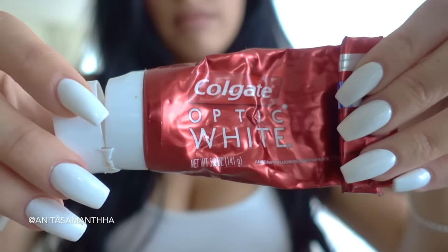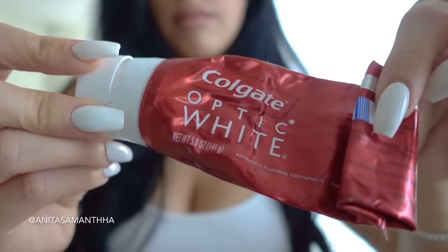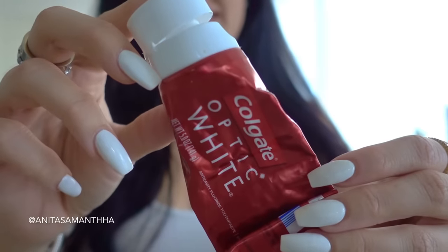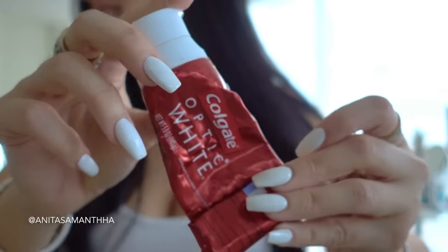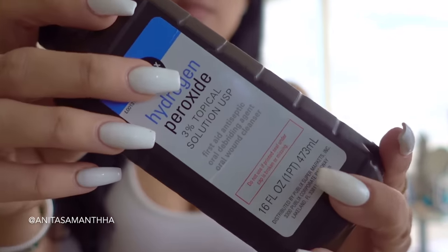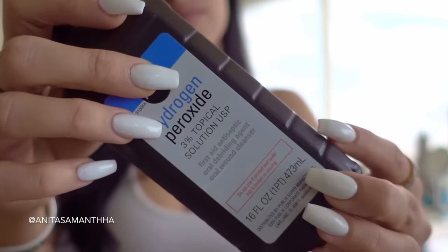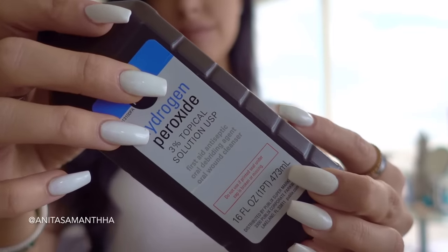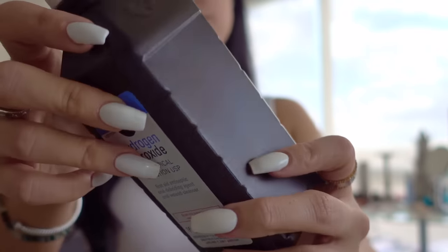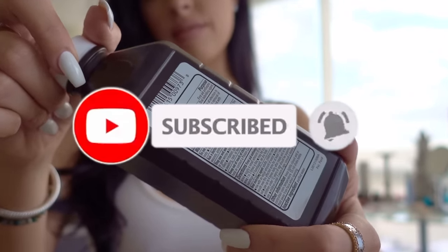Next you'll be needing a toothpaste — I've been using the Colgate Optic White, just for the mintiness as well as the natural purpose of toothpaste to remove plaque, tartar, and whiten your teeth. Last but not least, you'll be needing hydrogen peroxide. It is a natural bleaching agent and is actually in a lot of toothpastes — it works dramatically to help your dental health, remove plaque and tartar, whiten teeth, and get rid of any bacteria in your mouth.